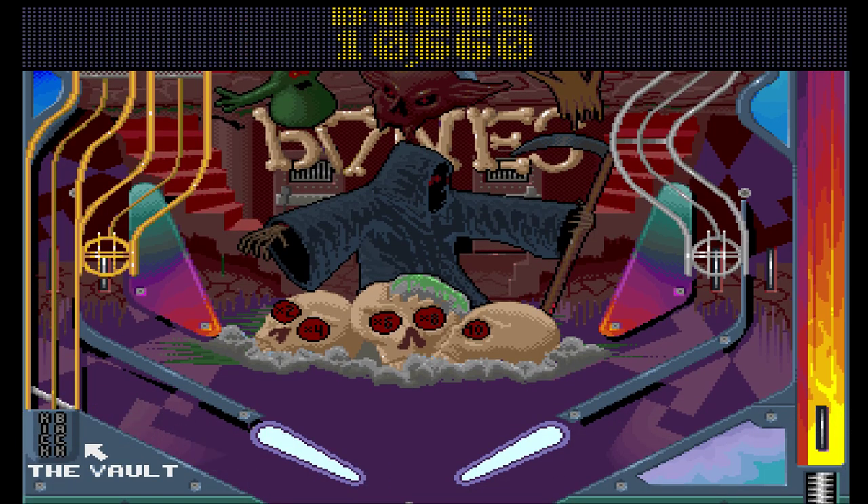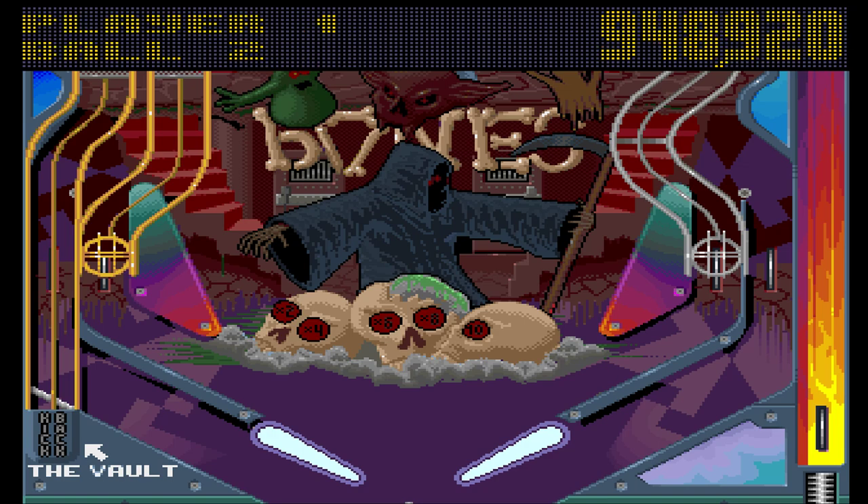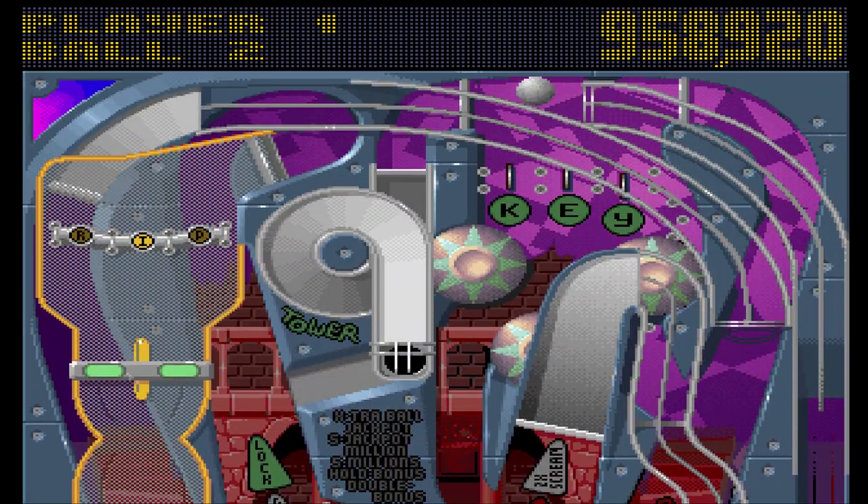It's better than Pinball Dreams, which I scored at 6.5 out of 10. I rate this 7 out of 10.